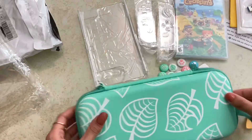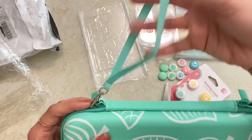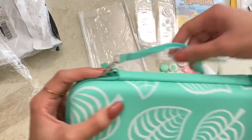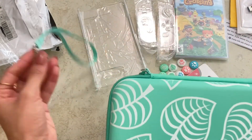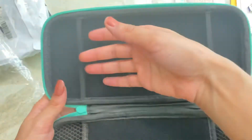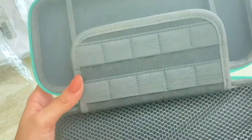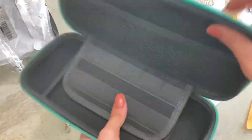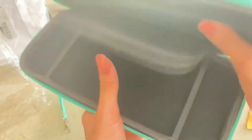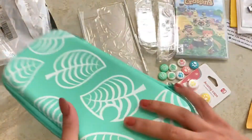It comes with a little strap as well in the same color — you just clip it on like so, and then you can keep it on your finger or wrist. Inside, this is where the Switch goes — it has two rubber bands to keep it secure, and then little game cartridge slots, there are 10 of them. There's also a pocket where you can put chargers, other wires, or whatever. It's pretty organized, super roomy inside — just so cute, very happy with this purchase.